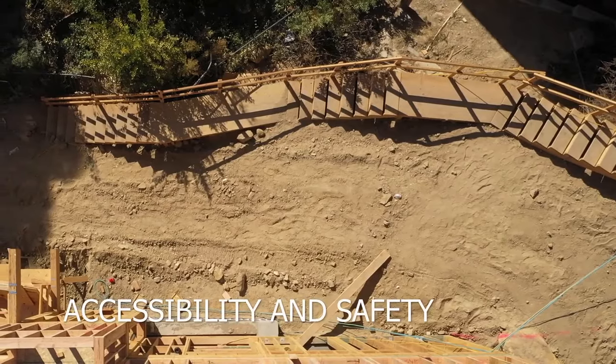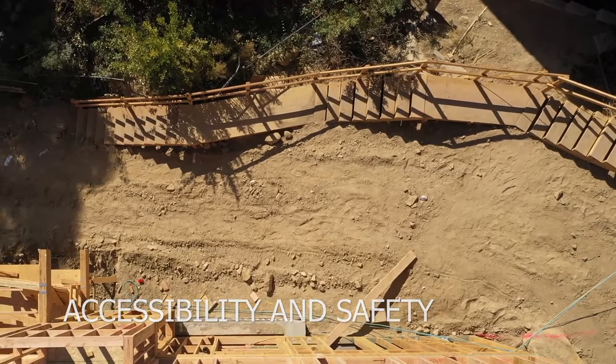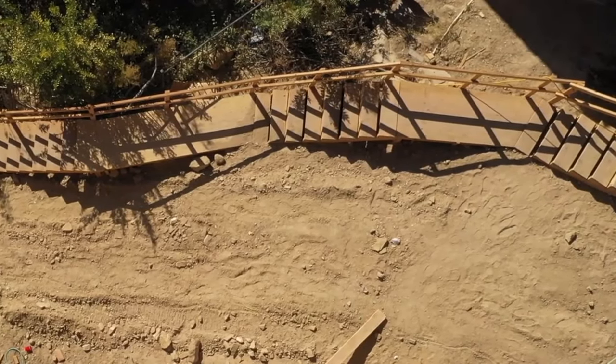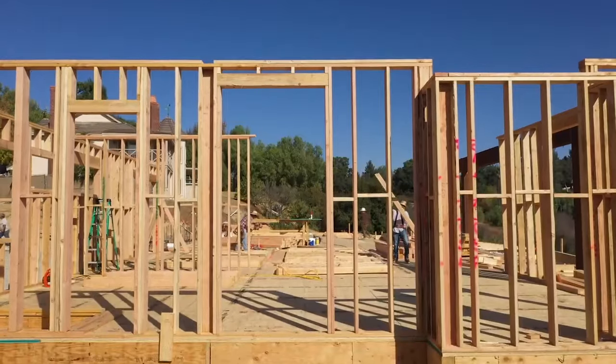Accessibility and safety are paramount when building on a steep hillside. That's why we often build temporary staircases, ensuring safe access to each level and convenience for both the homeowner and our team during construction.